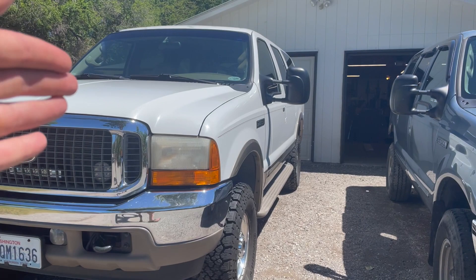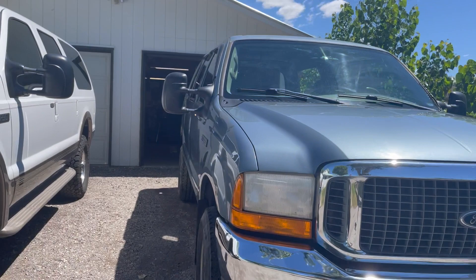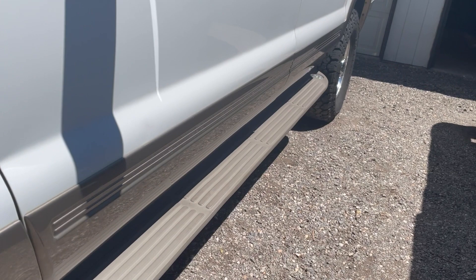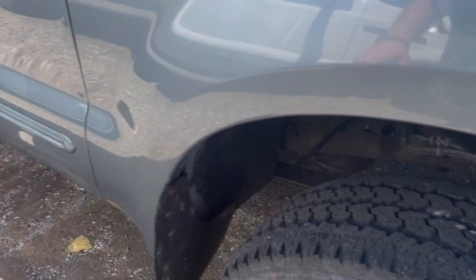We're going to start on the outside — the white one is a Limited, the blue one is an XLT. Starting right at the front: first thing you'll notice is fog lights. The Limited came with fog lights; this particular XLT did not. This is a higher-option XLT but it still doesn't have some of the bigger features. It does have the tow mirrors, which were an option. It also came with steps — they were just black when I bought it — but it doesn't have the plastic cladding trim.